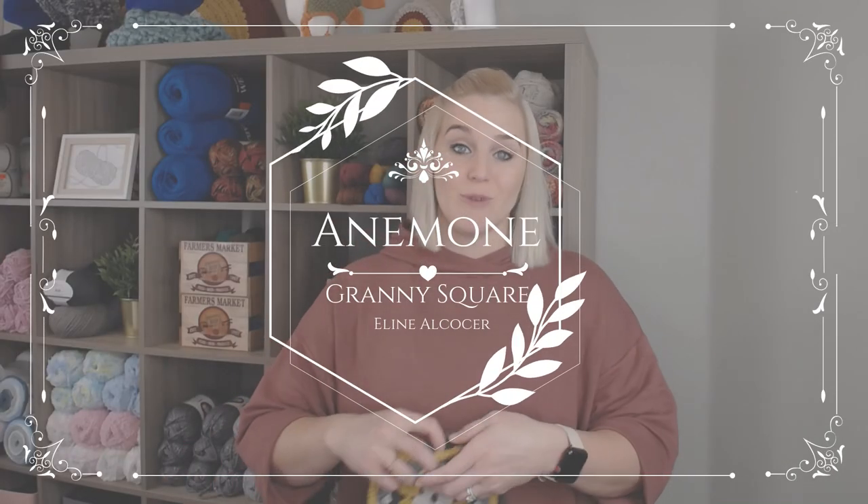Hi guys, welcome back to my channel. My name is Tiffany Hansen. Thank you so much for joining me today. In this video, I'm going to show you how to make the Anemone Granny Square.